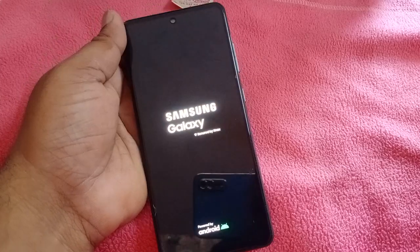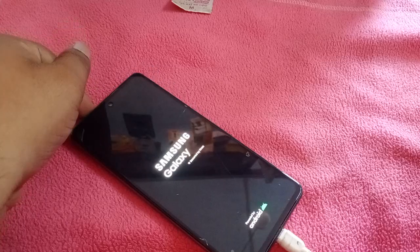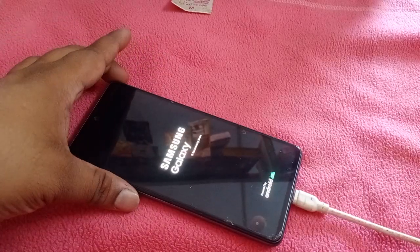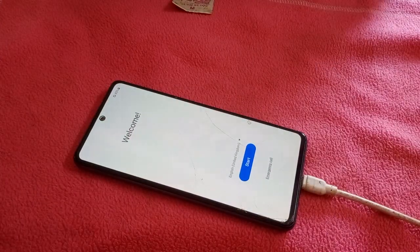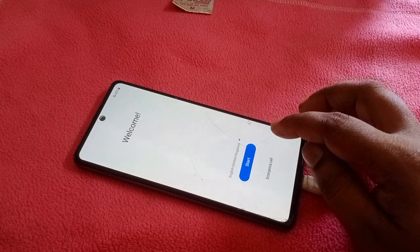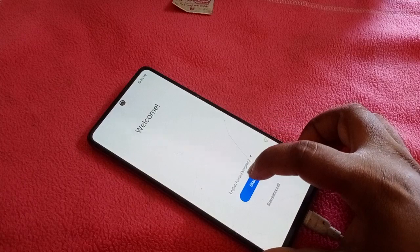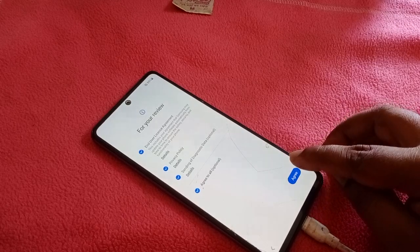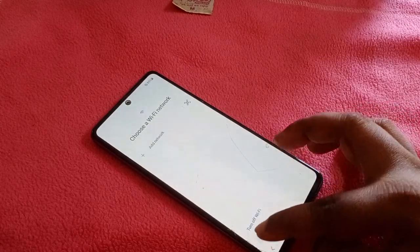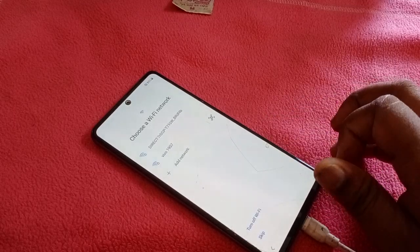Five minutes — Samsung A52. I'll see you in the next video.